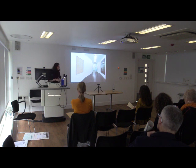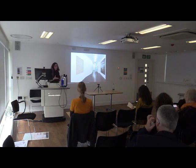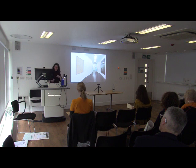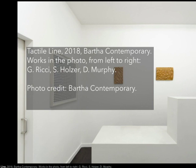I work with a gallery called Barca Contemporary, which is based in London, and they asked me, as one of the artists, if I might be interested in curating an exhibition. I was really excited to do it. I'm really interested in receptivity, as you might have gathered from the work I've shown. And so I brought together four artists working in different media.